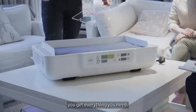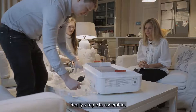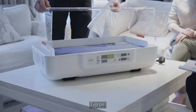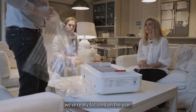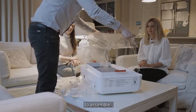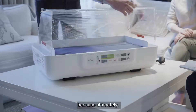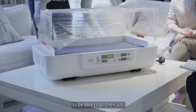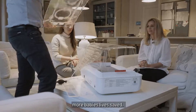The main base unit — you get everything you need, really simple to assemble. Side panels in, put the top on. Ever since the start of designing this, we've really focused on the user and how easy it is for them to assemble. We've had a lot of testing on how this is used by clinicians, because ultimately if they can use this system simply, they're going to be able to do their job more effectively — and that hopefully means more babies' lives saved.